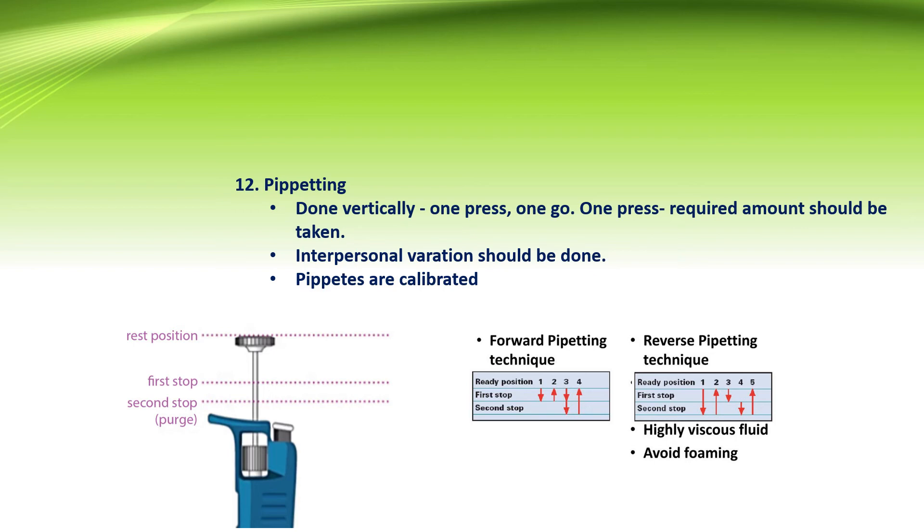Pipetting in ELISA is always done vertically using a one-press one-go technique. Interpersonal verification should be done and the pipette should always be calibrated. Forward pipetting is preferred in ELISA. There are two stops when operating a pipette: to draw up the sample, push the button to the first stop, then release to draw the sample into the tip. To dispense, press to the second stop to eject the accurate volume. Forward pipetting is preferred for ELISA; reverse pipetting is used for viscous fluids.